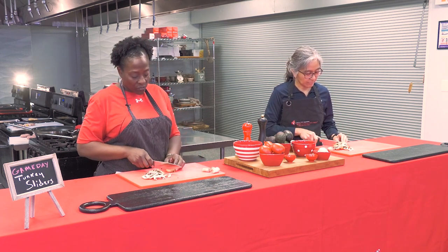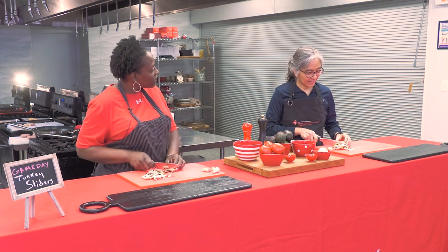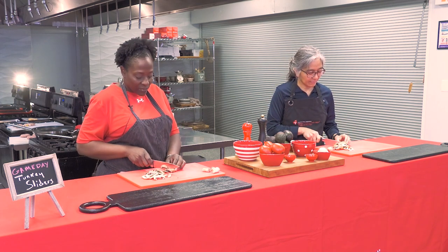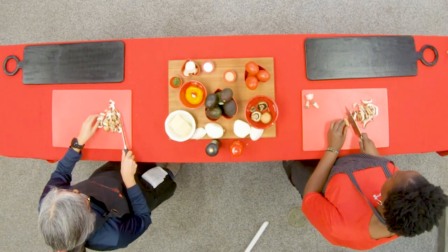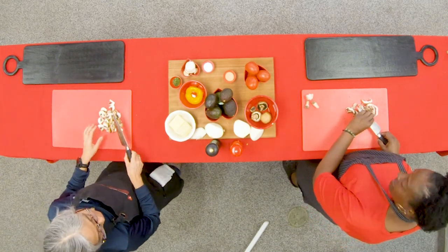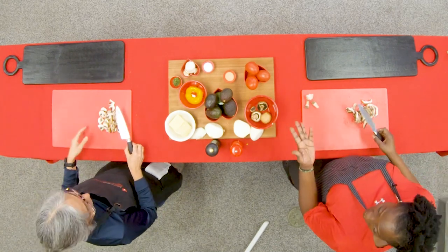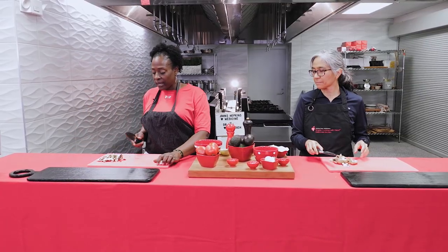Food safety is important whether you're cooking for a million people or for your family — probably most important for your family since you don't want to make them ill. At home, if you don't have many cutting boards, cut all the veggies first and then put the meat on it. That is one way to prevent cross-contaminating your food items.